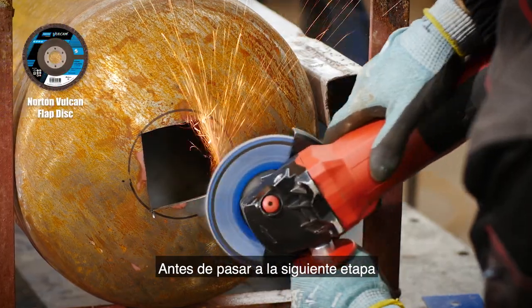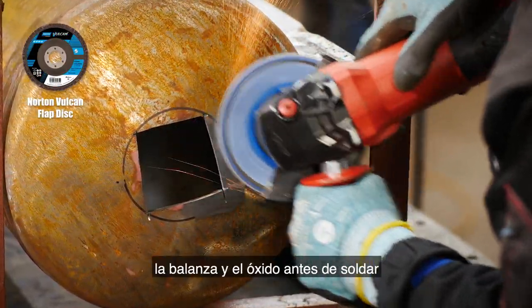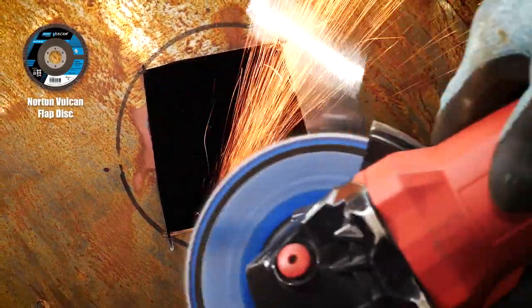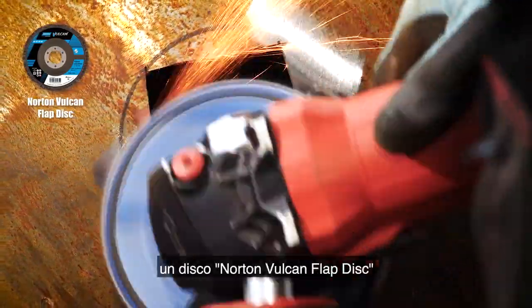Before moving on to the next stage, it's always a good idea to clean off the scale and rust before welding to avoid contamination and for a neat weld seam. To do that I'm using the Norton Vulcan flat disc.